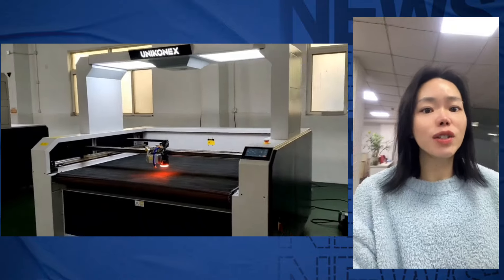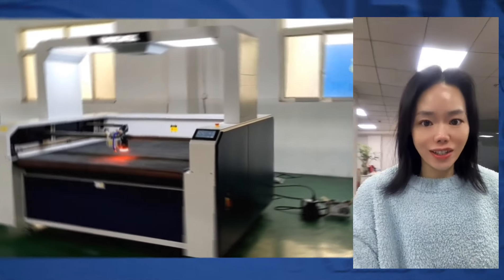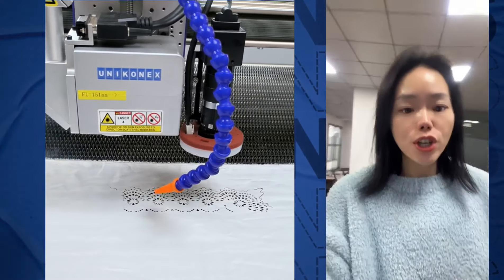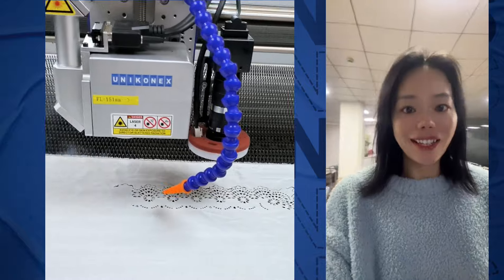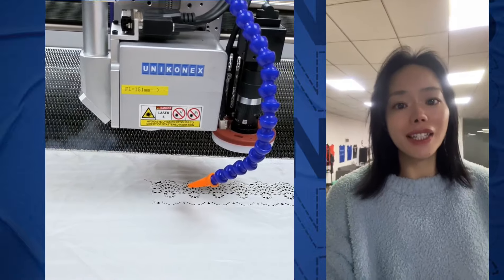It is particularly suitable for cutting fine patterns such as hijab, fashion apron, shoes and boots, table clothes and curtains. There is no need to make templates.